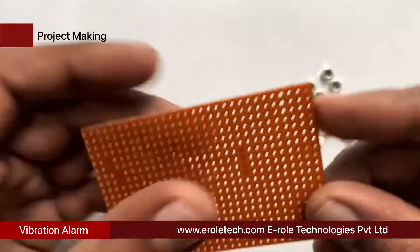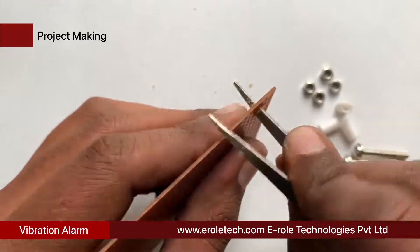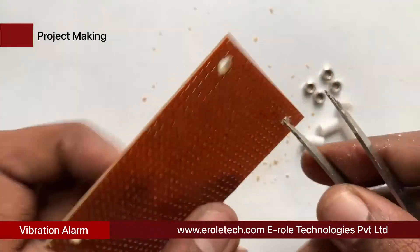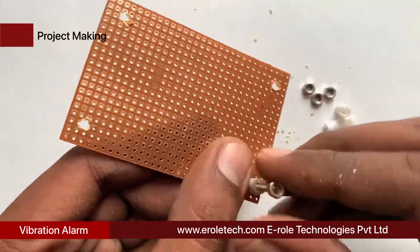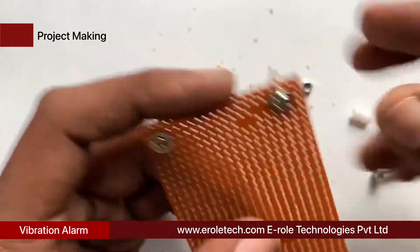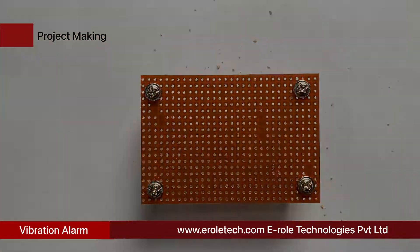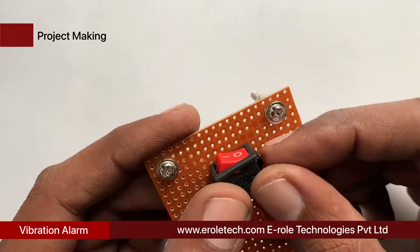First of all we will make a PCB base. For that we will take a zero PCB and make a hole at each of its corners. Now we will insert a one inch screw inside each hole. We will take a plastic spacer and then use a nut to lock the spacer. Now our PCB base is ready.